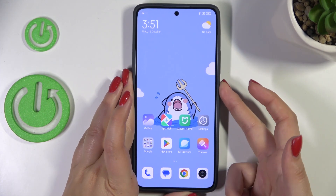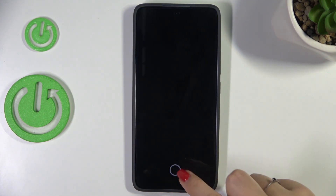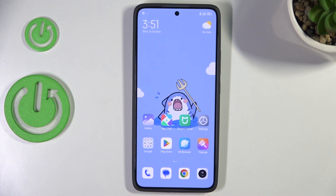Now let me lock the device and let's check if it is working. Here we've got the sensor, so let me put my finger on it, and as you can see the device is unlocked, which means that we just successfully added the fingerprint to it.